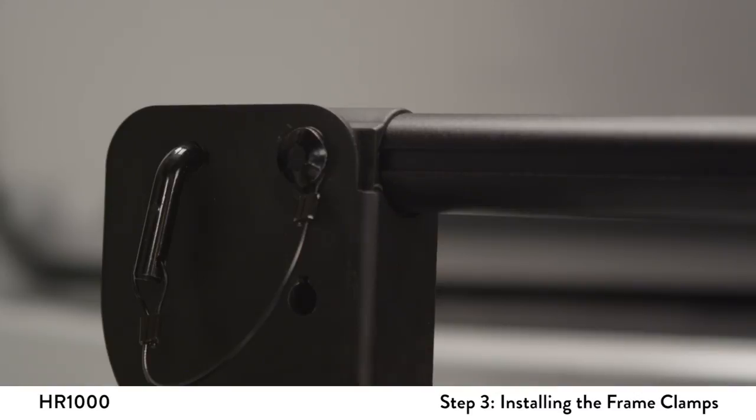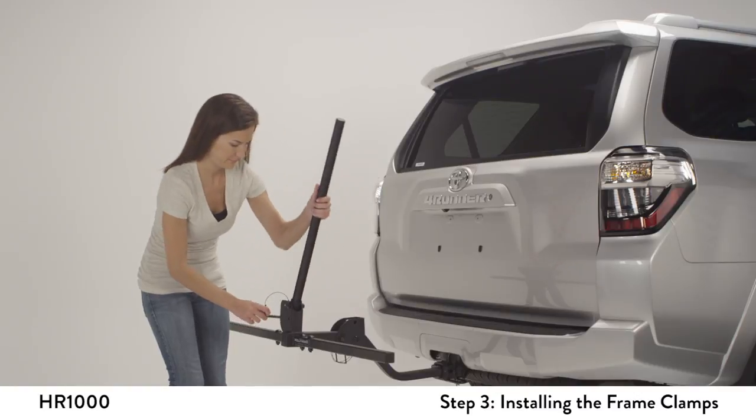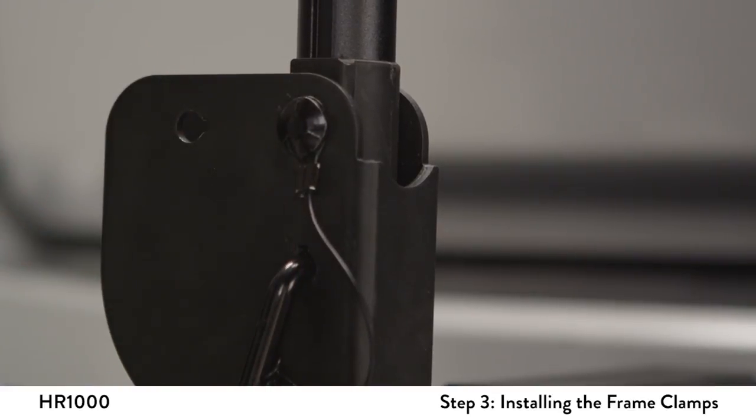Remove the L-pin from the front bracket and rotate the center aluminum post by lifting it towards the driver side of the vehicle. Insert the L-pin into the lower hole to secure its vertical position.